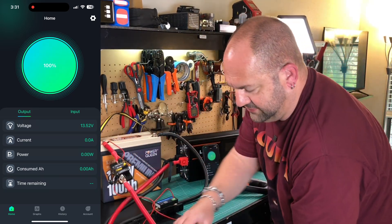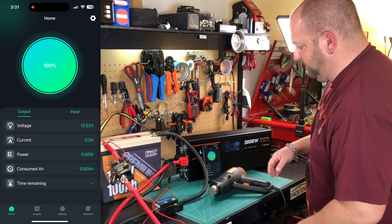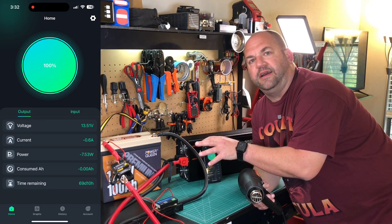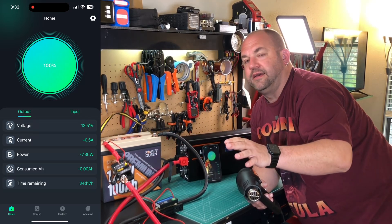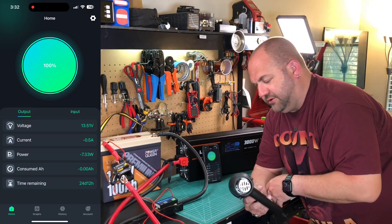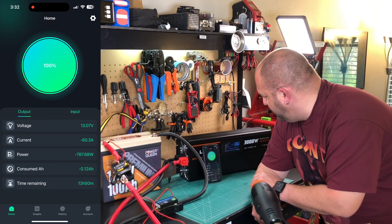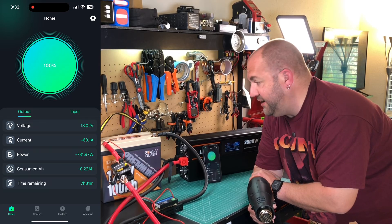Now it's live. Turning the inverter on — we're at about 13.5 volts right now. After a couple seconds of over 100 amp load, the BMS should shut off. There is a peak of like 250 amps for five seconds but after that it should shut off. On low power we're pulling 780 to 790 watts — about 60 amps. No problem at all, it's doing its thing.